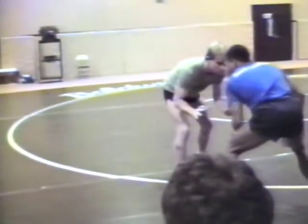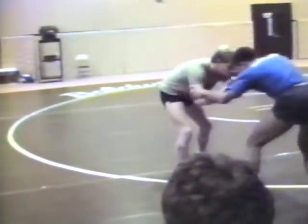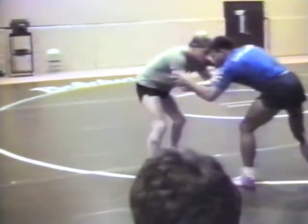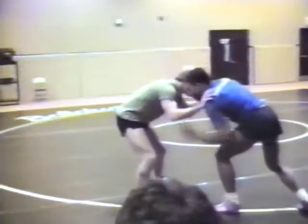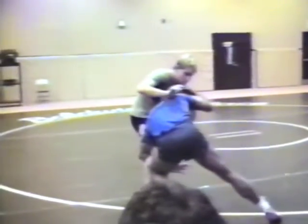Or I can shoot across. If I shoot across, I'm going to move to this — split him right about here. And then get this arm, step across. Or get this arm, step here.